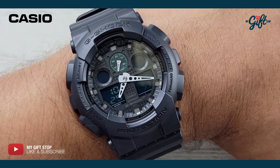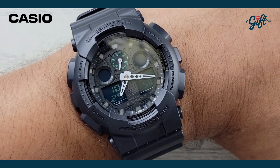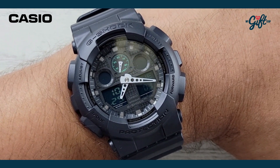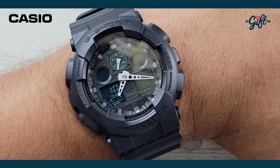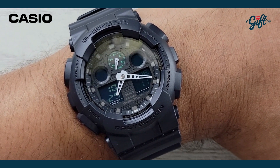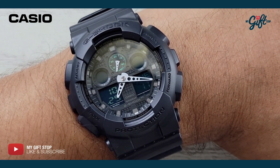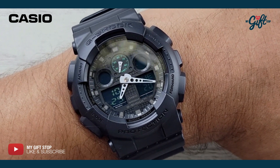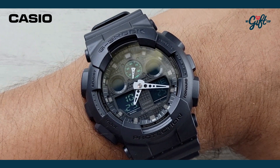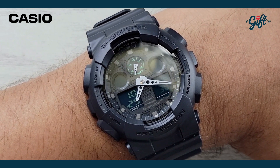Remember, mygiftstop.com is the place to find all the best name brand watches — we have amazing deals going on, and this one is actually on sale right now at an unbelievable price. I would definitely encourage you guys to head on over to mygiftstop.com and check this timepiece out. As always, thank you so much for supporting our channel. Don't forget to like and subscribe. This is Ryan Johnson signing out.